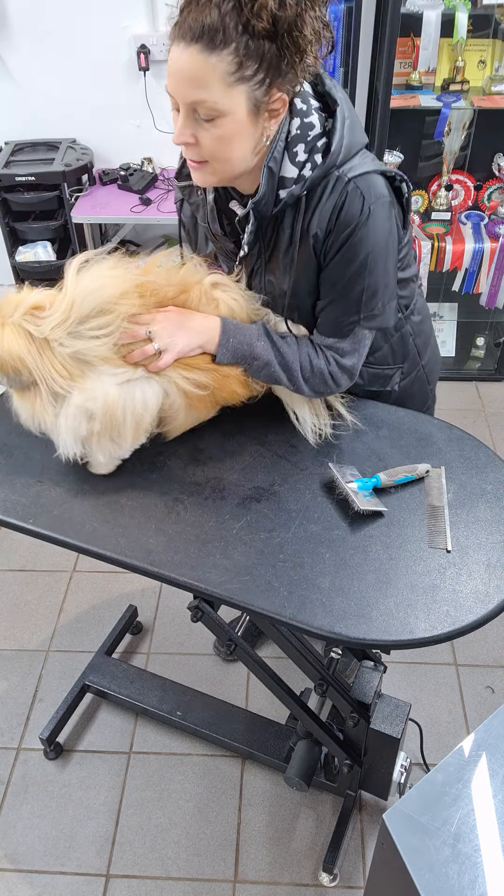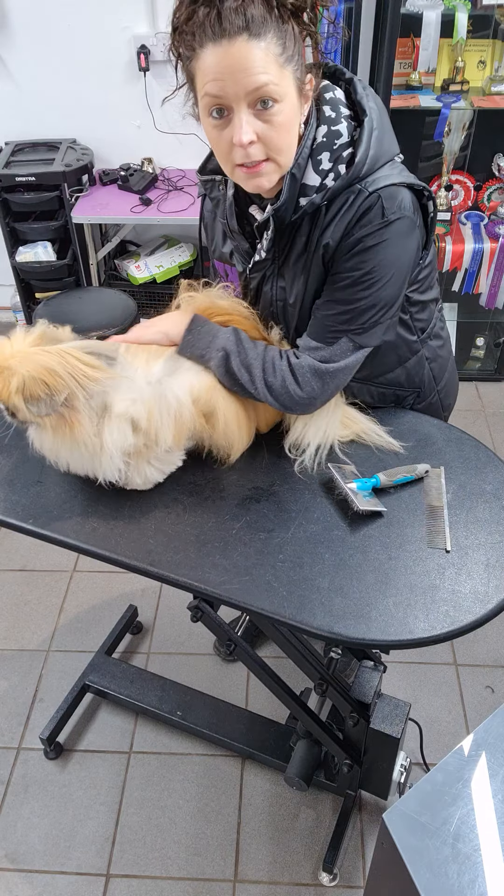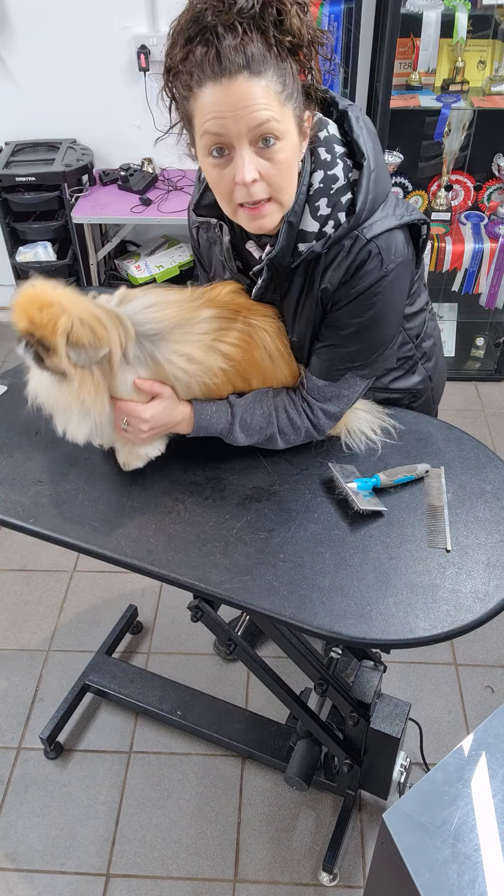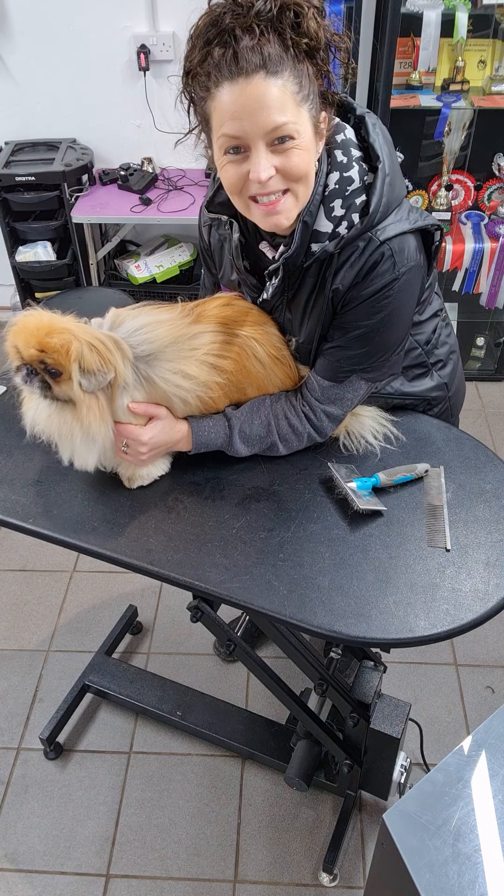So that's a little section on brushing and how to keep your dog mat-free during these uncertain times when we're allowed to open and then we're not — and also to make our job slightly easier as groomers. Thank you very much!